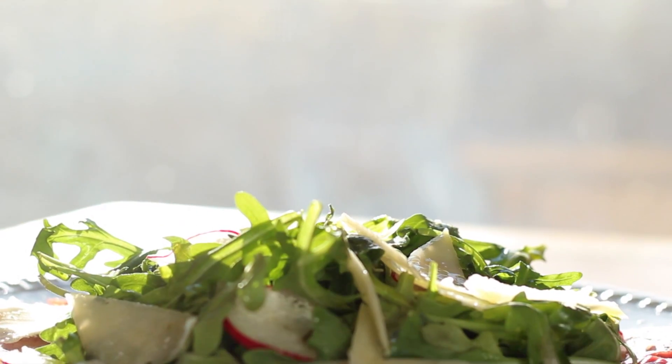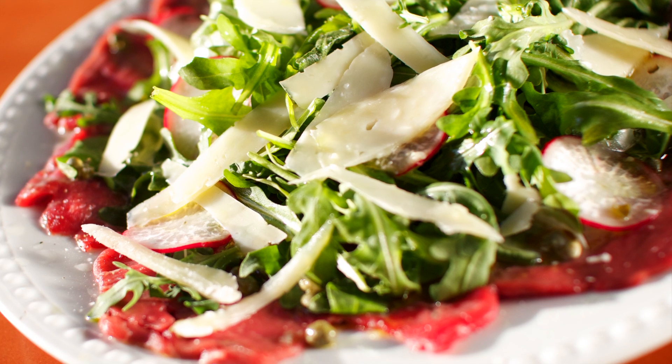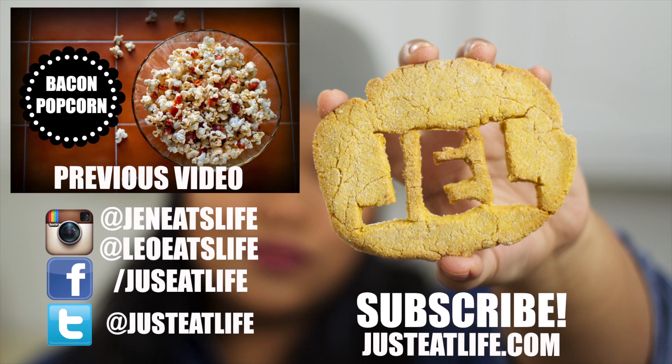And you are ready for a treat, because this is as raw as it gets. So try this quickie, and send us a photo using hashtag JustEatLife. Be sure to subscribe to JustEatLifeTV, like us on Facebook, and follow us on Instagram and Twitter. And I'll see you again for our next quickie!